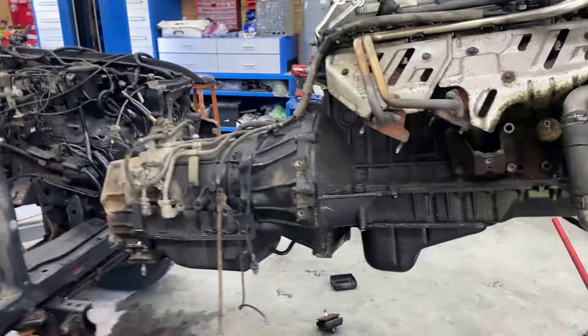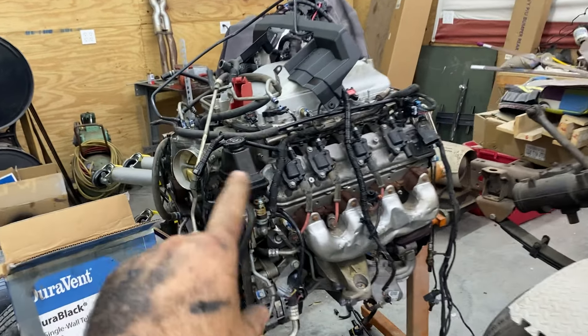Beautiful beast, ready to receive the ZL1. So now it's just a waiting game from Mazer Engineering and Spear Tech to get the harness, TCM, and output shaft back. Then we'll rebuild the transmission and rebuild the transfer case.